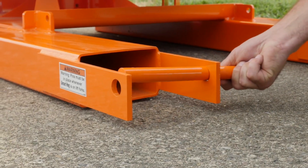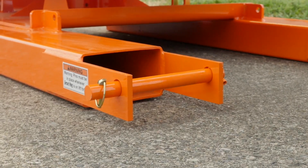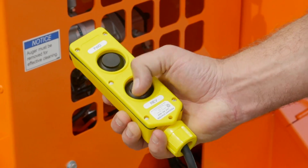Another item I want to mention is the skid pins that go behind the pockets to keep it on your forks — that's a safety feature. This unit is controlled with a handheld pin and switch, and it has a forward and reverse button.